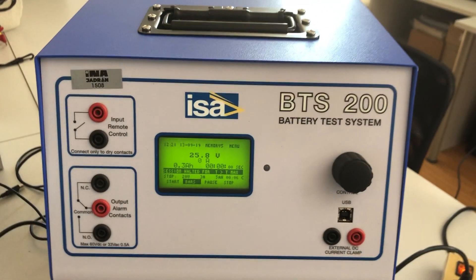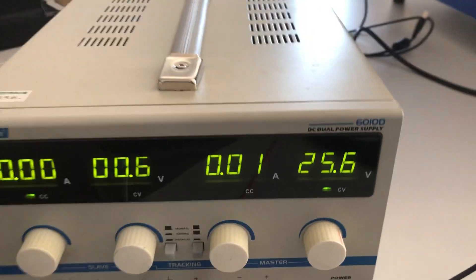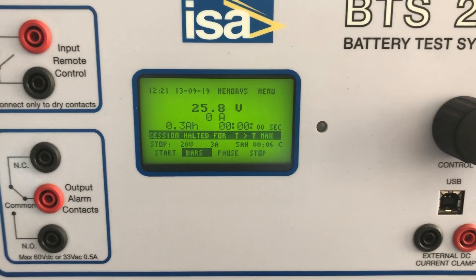This is the BTS test set. We have connected to the battery input/output a DC source which is now generating 25.6 volts, and here we see 25.8 volts. The device will automatically decide what is the class of the battery.